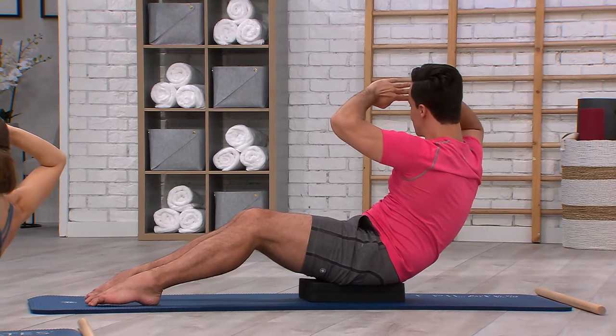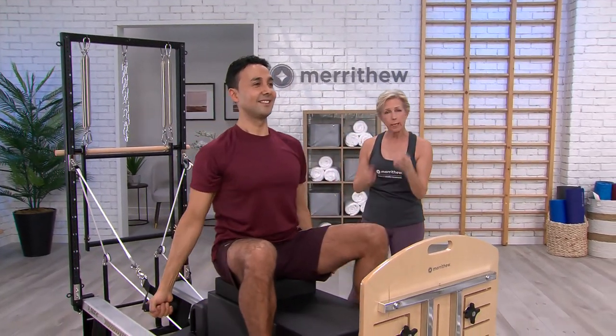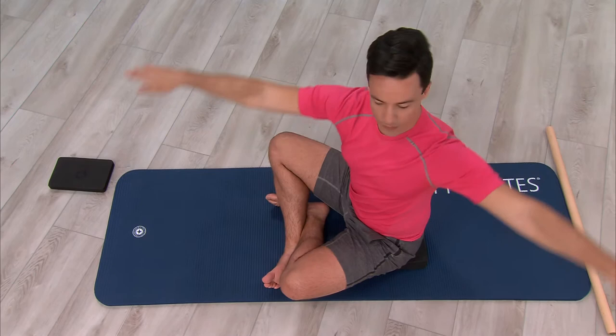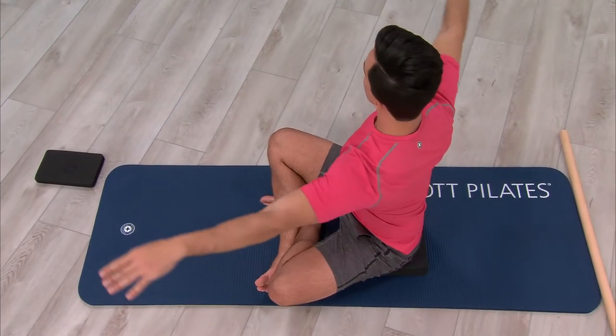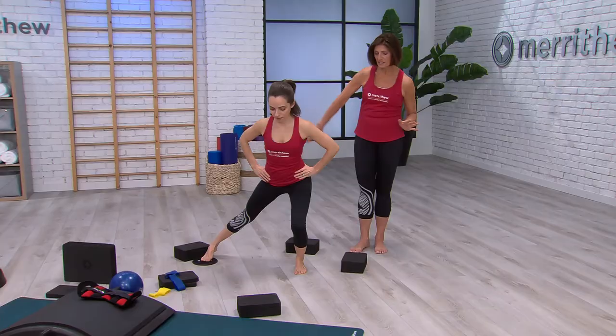Whether performing a hard core athletic conditioning workout, rehabbing after injury or surgery, or just beginning a fitness routine, foam cushions will ensure proper biomechanics and muscle activation.